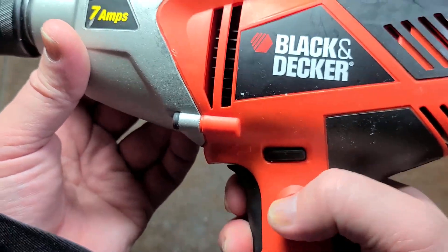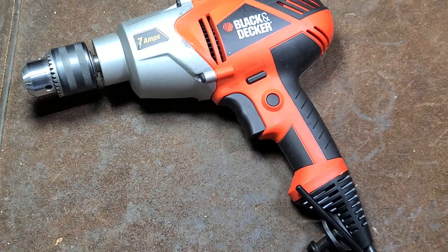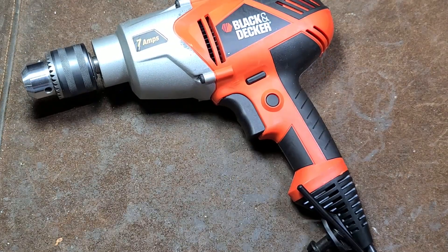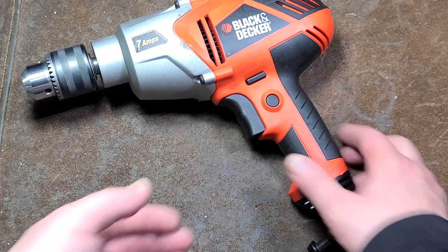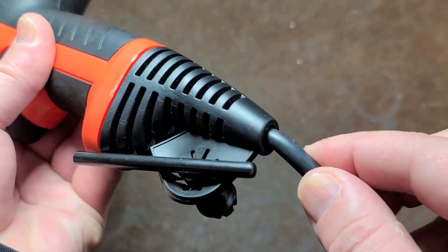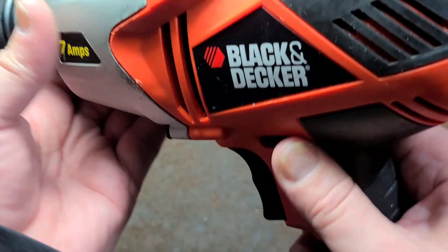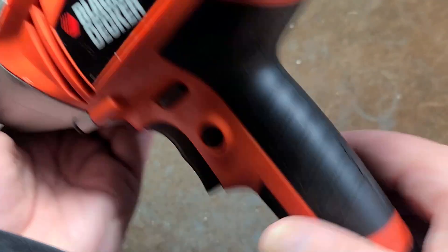It has a pretty smooth two-finger trigger with a lock, so if you're mixing cement, thinset, or drywall compound, you can lock it on. It has the most overkill strain relief I've ever seen. The cord is actually loose — it's not one piece molded, so you're not stuck replacing the whole strain relief when you need to replace the cord.